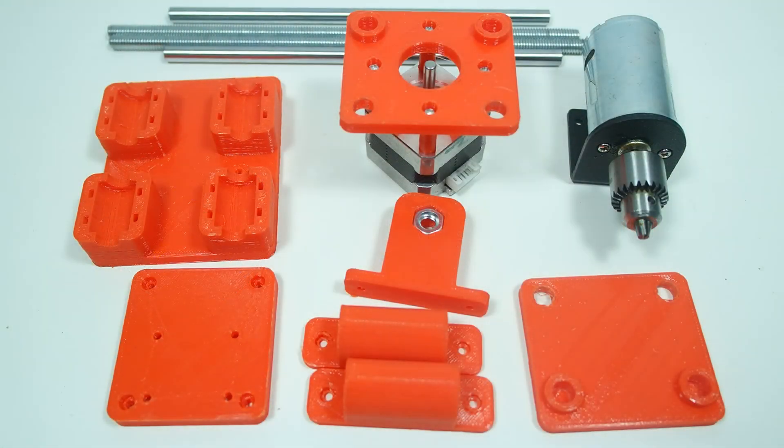Hey guys and welcome back to the third video on building this CNC machine. In this episode we're basically gonna be building the C axis and also building the tool head that goes into the C axis.